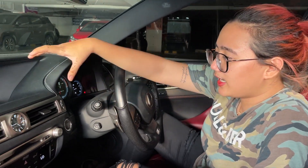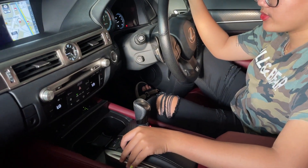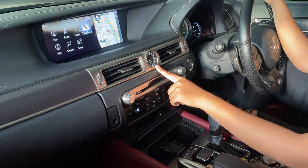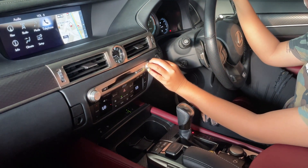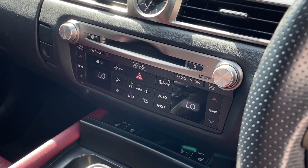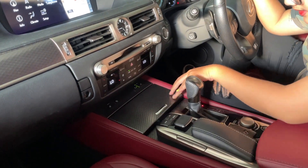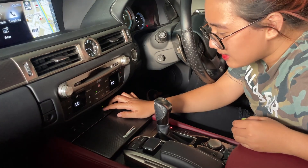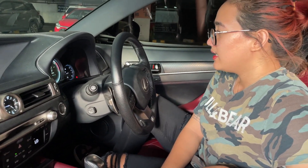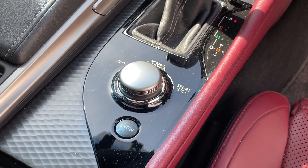Lanjut ke bagian entertainment. Head unit-nya besar dan lebar. Untuk pengaturan head unit, kalian bisa atur di sini — kayak mouse gitu, tinggal geser-geser aja. Ada jam analog. Terus start-stop engine dan pengaturan AC-nya. Ini untuk volume dan audio. Di bagian bawah untuk pengaturan AC — kanan-kiri untuk suhunya, di sini untuk fan-nya. Ada heater-cooler juga. Driving mode ada sport, eco mode, sama sport plus.